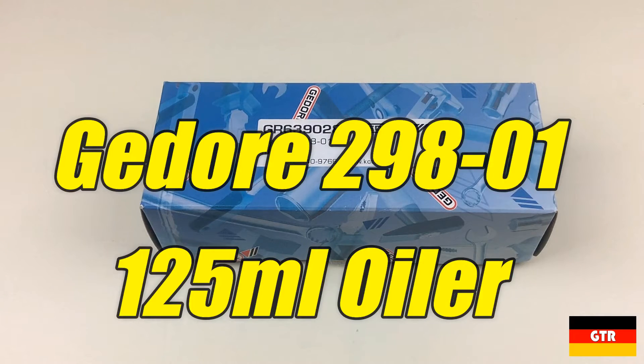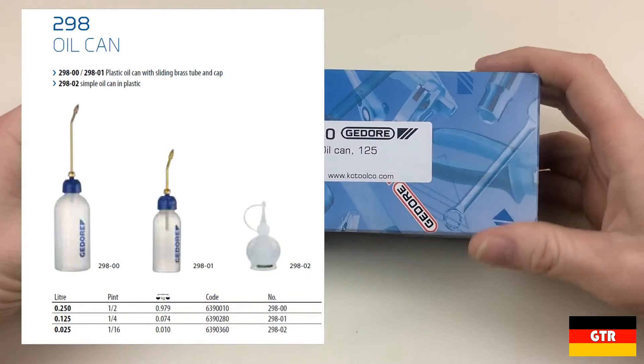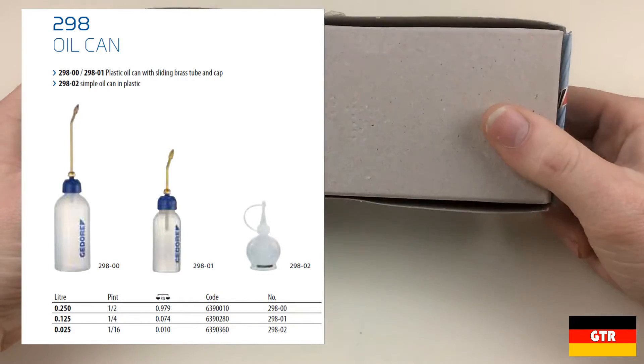Welcome everyone to German Tool Reviews. Today we have the Ghidorah 298-01 125ml oiler. I wanted to pick up one of these to use with some 3-in-1 oil, since the factory bottle can be a pain to open and close. Ghidorah also offers a 250ml version with a very similar design.